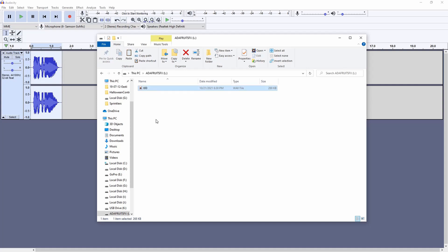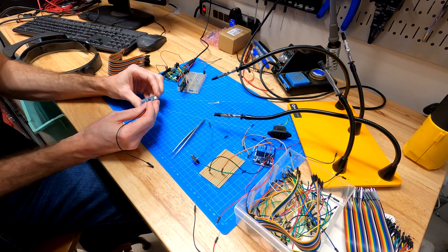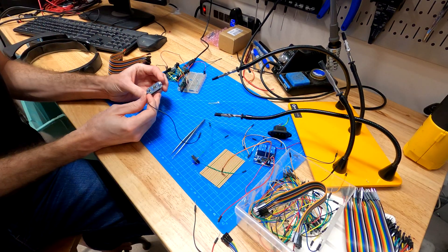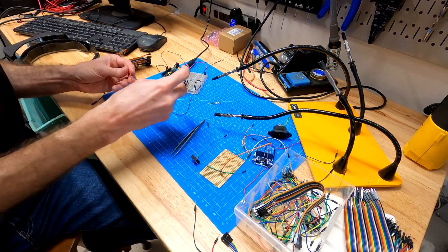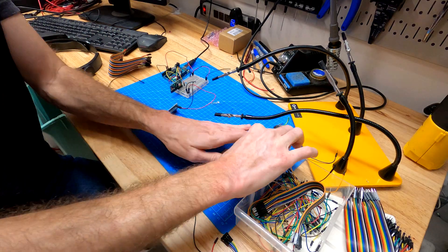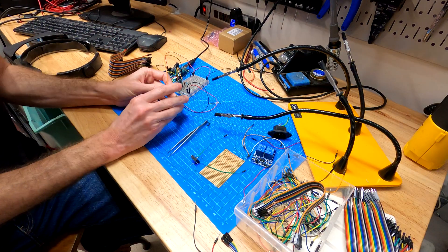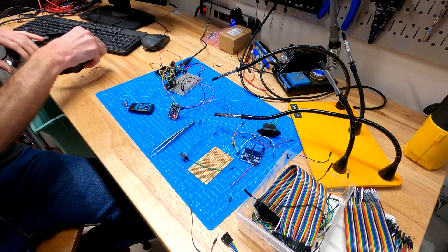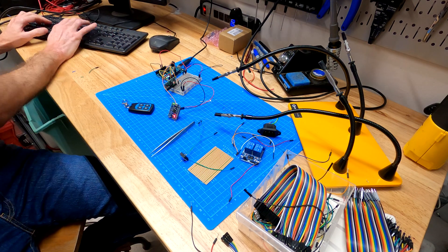Now let's make this work on the breadboard. I'm sending the outputs from the radio receiver to an Arduino Uno and using it to drive the various effects. It kept triggering all the time — I fixed the code running on the Arduino. There we go.